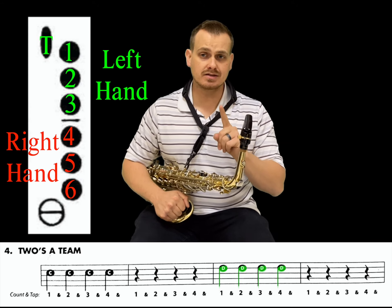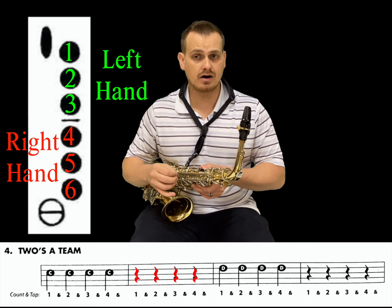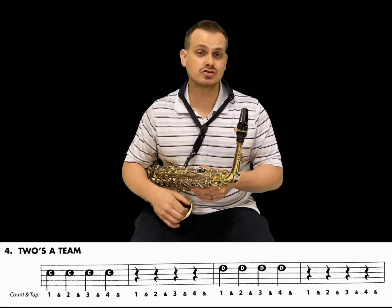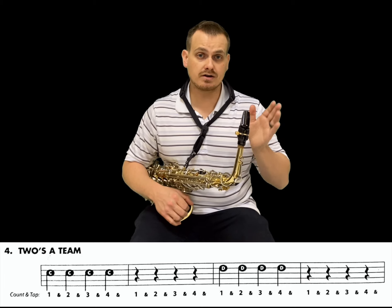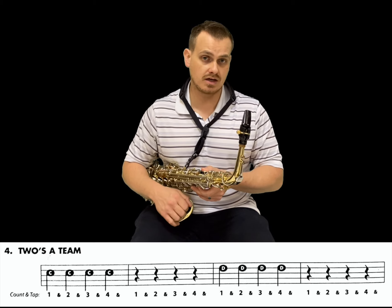So what that means is during that measure of rest, make sure that you close your fingers down and put your thumb on the octave key so you have enough time to adjust from C to going to D. Don't try to do the motion of the fingers as soon as you start playing. Take the moment of four beats of silence to adjust your fingers to press D down with all six fingers and the octave key.